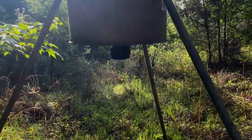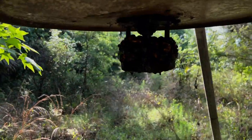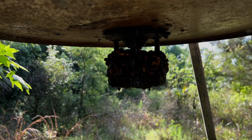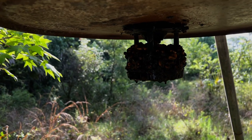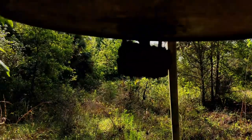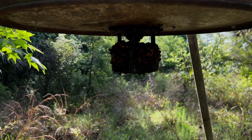All right, this is the third feeder. Obviously something happened here — looks like maybe the motor failed. The corn spoiled and almost looks like it's melted. We'll take parts off of this one and rebuild the other one.